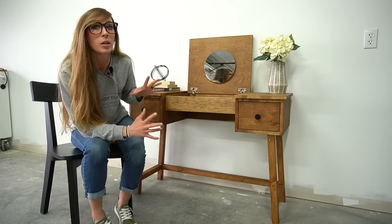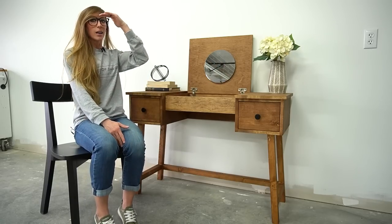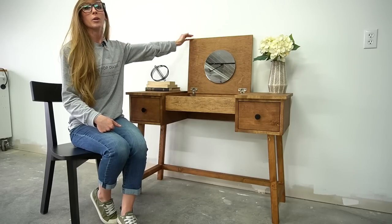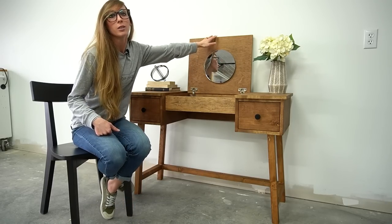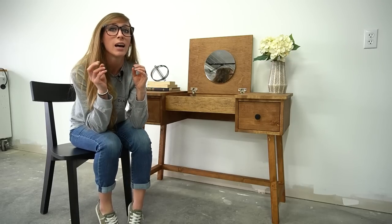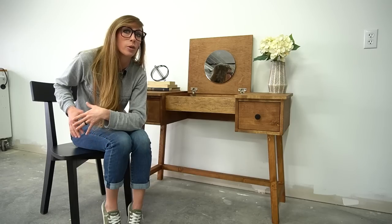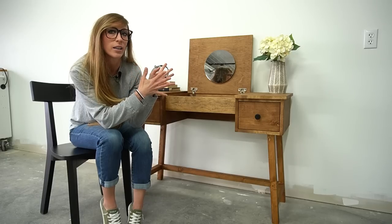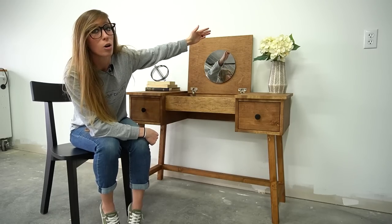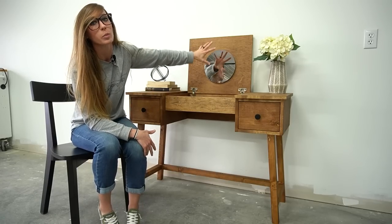One thing to consider when building this, especially if building it for an adult or someone very tall, is the eye height of whoever is going to be using it. Sitting in my chair, my eye height is just about to the top of this, so even with the mirror mounted all the way up it'll be a little low. But I'm sitting in a chair with an 18 inch seat height — if you had a 16 or 14 inch tall chair, that mirror height would be fine. You can also make the desk a little bit deeper to increase the overall height and allow you to mount the mirror higher.